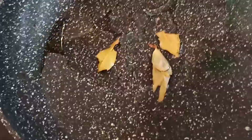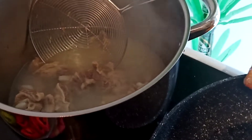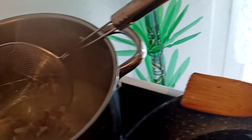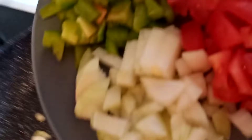So this is the preheated oil with bay leaves. Now I am going to add the garlic and the ginger, then I am going to add the onion and the paprika.